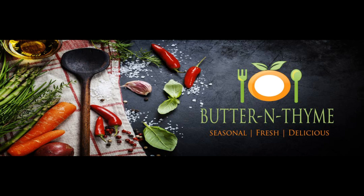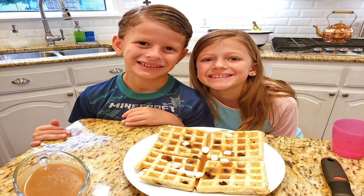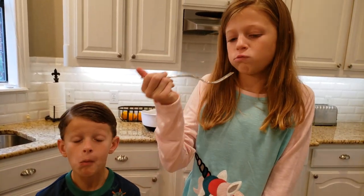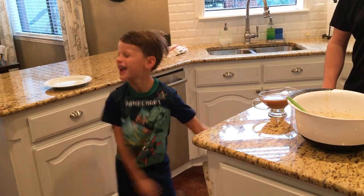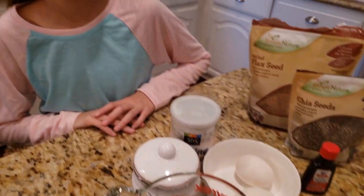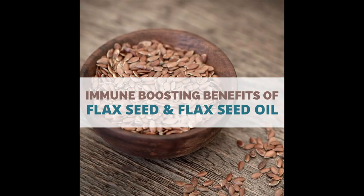Chef Pennington here. Today we're doing Butter and Thyme cooking with kids. That's my niece Chloe — we're going to be doing her world-famous waffle recipe, which has got some healthiness to it. And that's my little buddy Carter, my nephew — he's just the coolest little kid. We're making marshmallow, chocolate chip, and caramel homemade waffles with chia seeds and flaxseed. Healthy and delicious — let's get started.